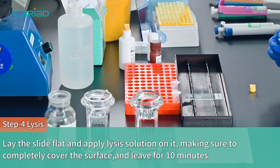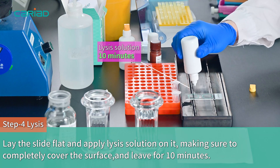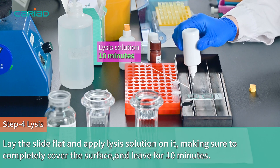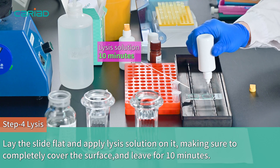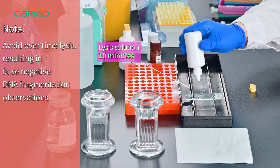Step 4. Lay the slide flat and apply lysis solution on it, making sure to completely cover the surface, and leave it for 10 minutes. Note: avoid overtime lysis, resulting in false negative DNA fragmentation observation.